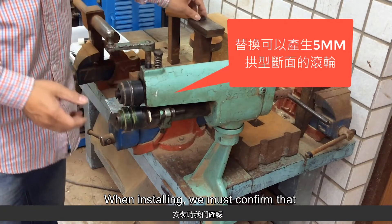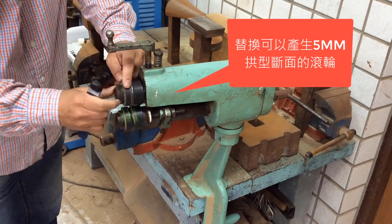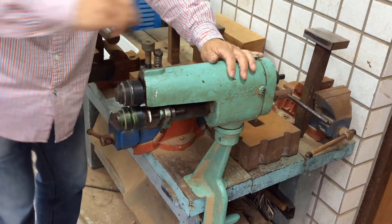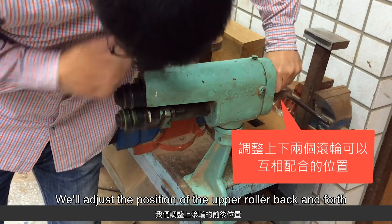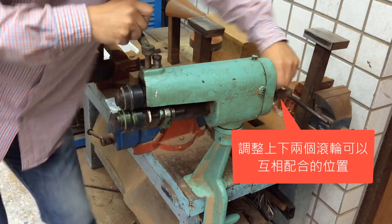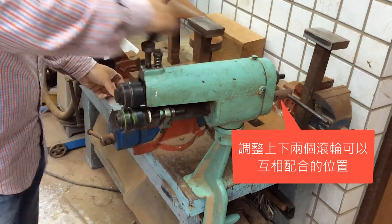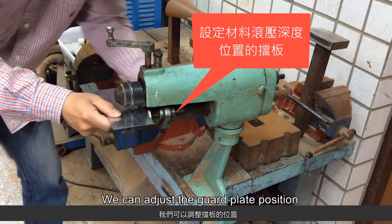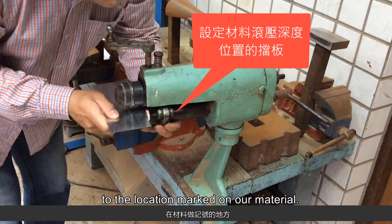When installing, we must confirm that the upper and lower rollers are in the correct position and fix them properly. We'll adjust the position of the upper roller back and forth to the right fitting position. We can adjust the guard plate position to set our rolling position to the location marked on our material.